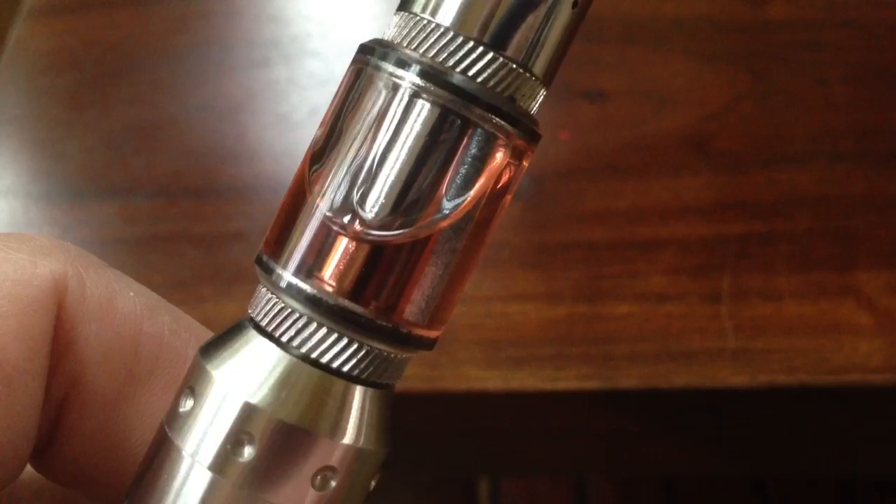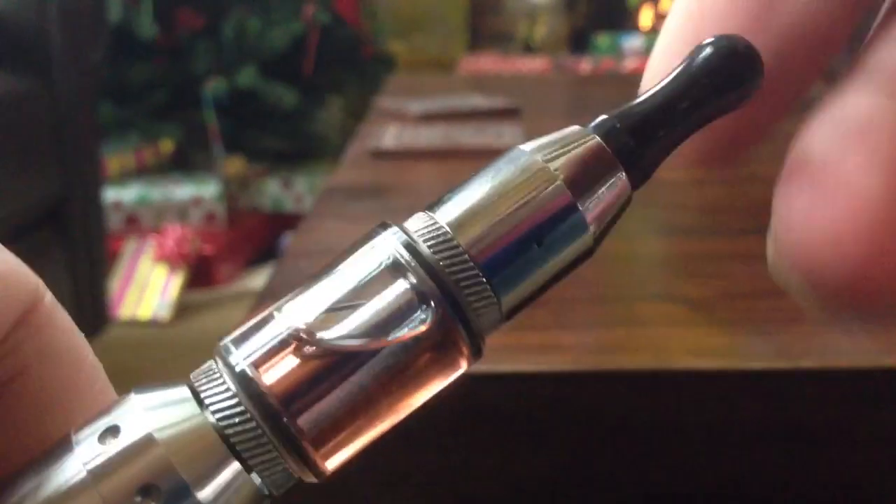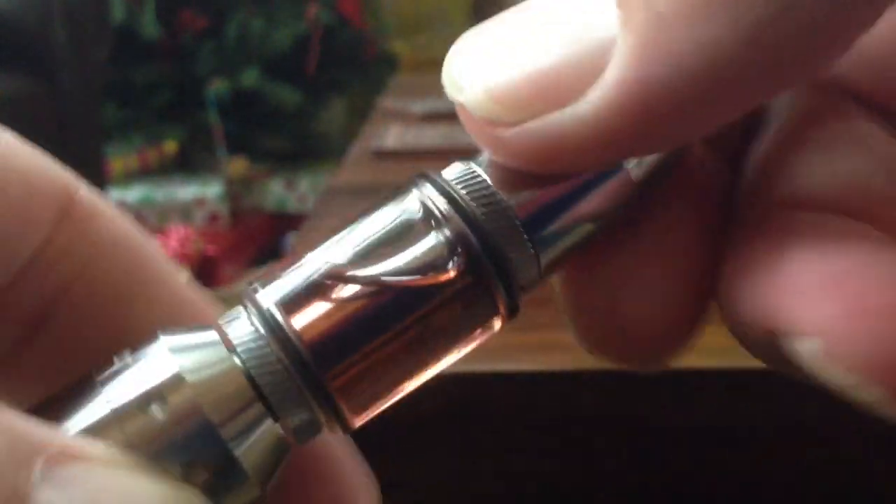This is tank number 13 that I've actually run through this. I'll give you guys a look at what it looks like after 12 tanks. So that's after 12 tanks. I mean, it vapes really, really well. No complaints with this thing at all.